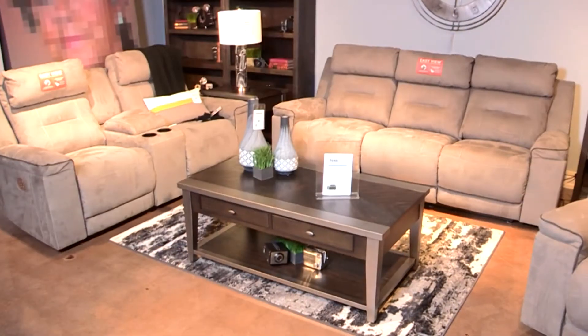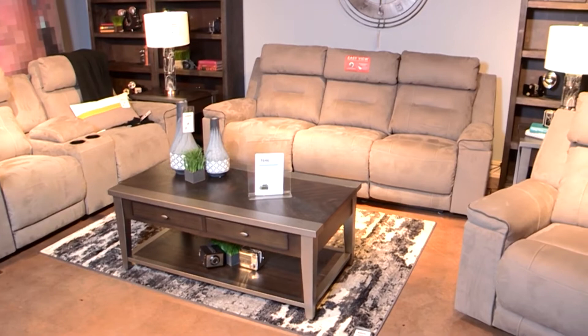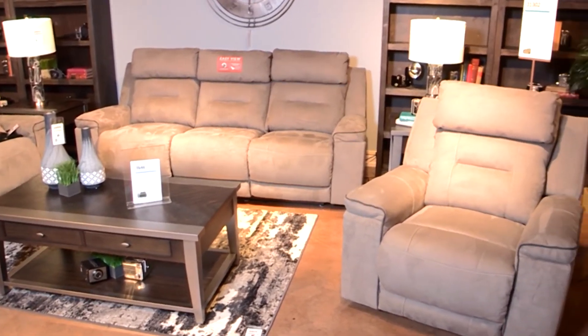The great thing about this group is it has a home button, so as soon as you recline, all the power positions reset. This group comes in a sofa, loveseat, and recliner and will be a great addition to any family's living room.